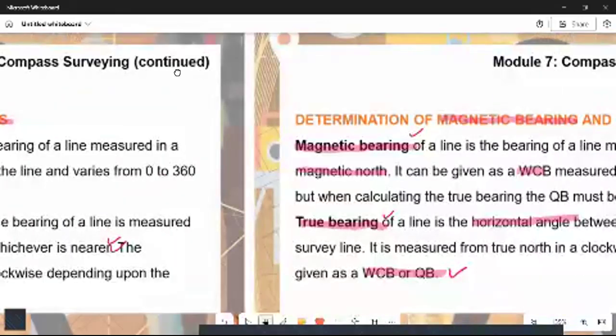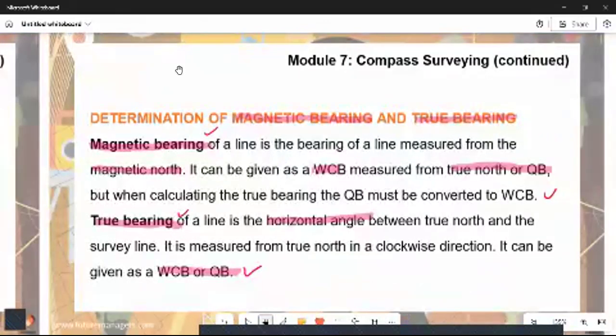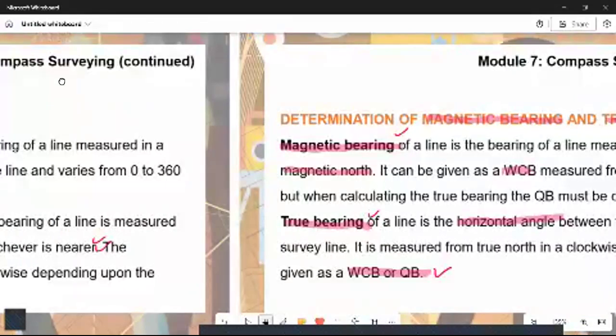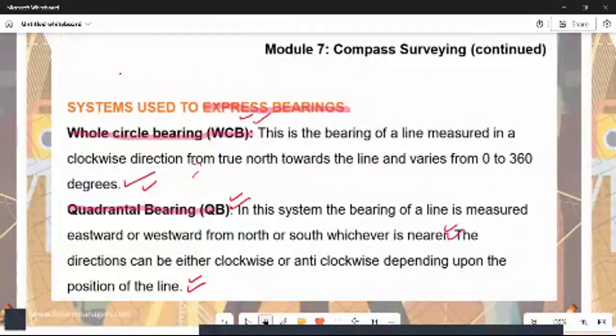We now differentiate between magnetic bearing and true bearing. The magnetic bearing of a line is measured from the magnetic north. It can be given as a WCB measured from the north, or as a QB. When calculating the true bearing, the QB must be converted to the WCB — so the calculated WCB is the whole circle bearing.